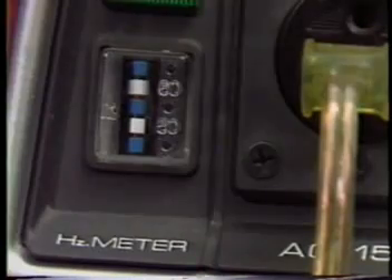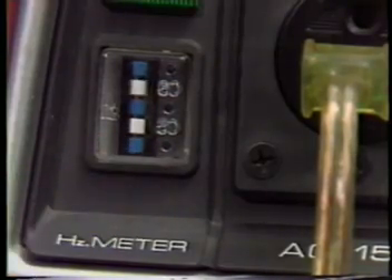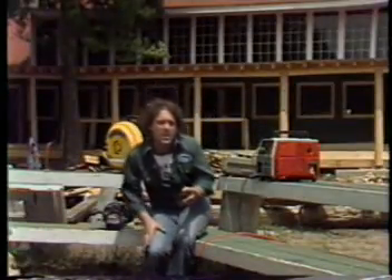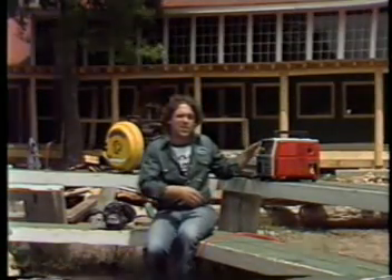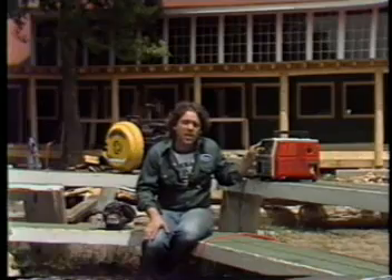These frequency meters are neat — they let you set the frequency to 60 cycles, sort of. That's handy because the correct frequency comes along with the correct voltage on these little generators.